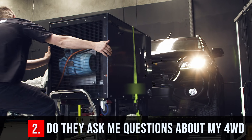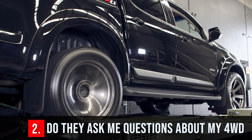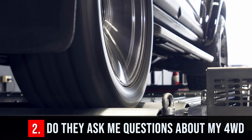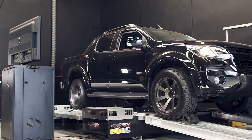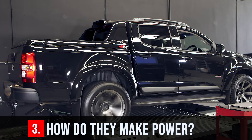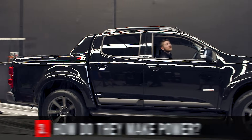Number two: do they ask questions about your four-wheel drive before making any changes? You don't want your 300,000 kilometre old diesel tuned like a brand new car. You also want them to factor in the weight of your vehicle, plus if you're towing or not. Number three: how do they make power? Increasing just one or two settings like rail pressure or boost does get you power, but there are a lot safer ways to increase it.